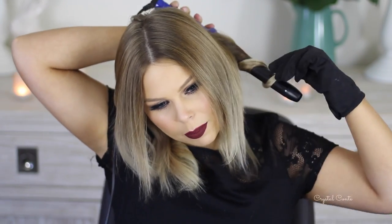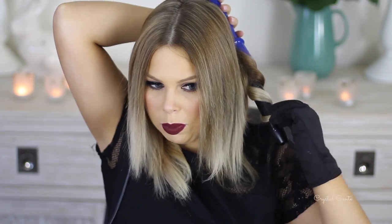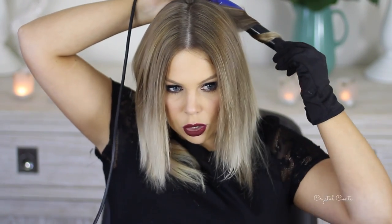Usually when I do this I'm in a rush, so I take bigger sections. I filmed this one beforehand with all the time in the world, so I took smaller sections and it ended up looking a little different. So I'm taking bigger sections like I'm trying to rush it. I don't wrap the hair flat against the wand — I just leave it all bundled up. I hold it there and count to about 15 to 20.